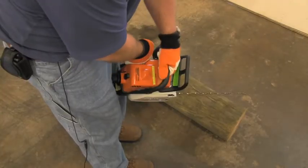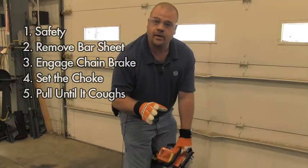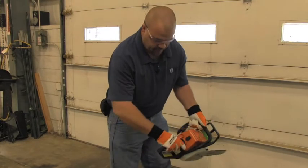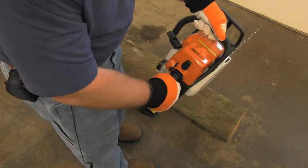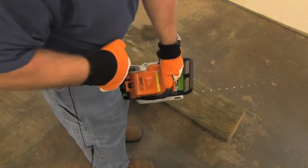Pull the handle on the saw until it coughs — it's not going to start, it's just going to cough. At the point that it coughs, put the lever up in the start position. Then pull it two to three times and it should start.